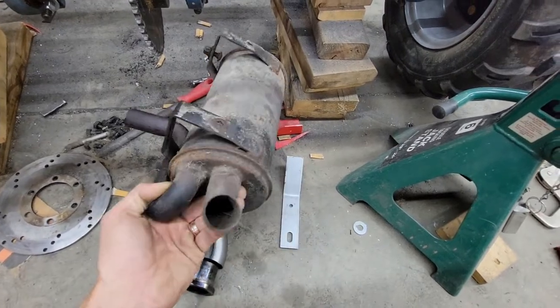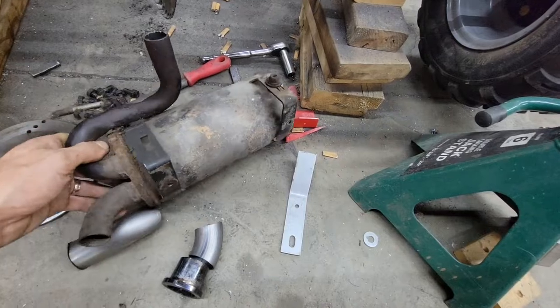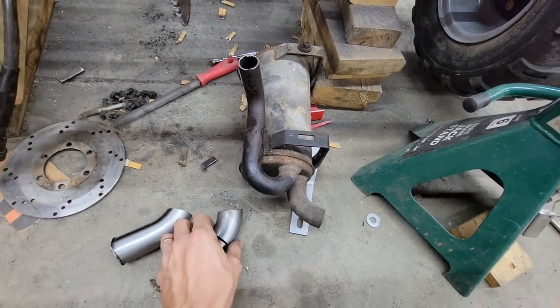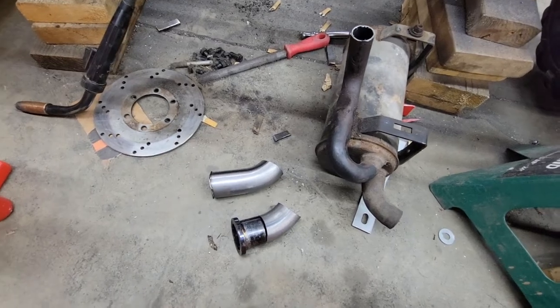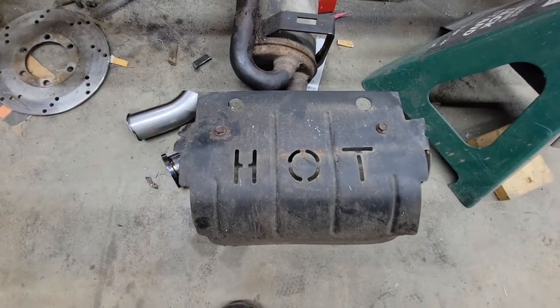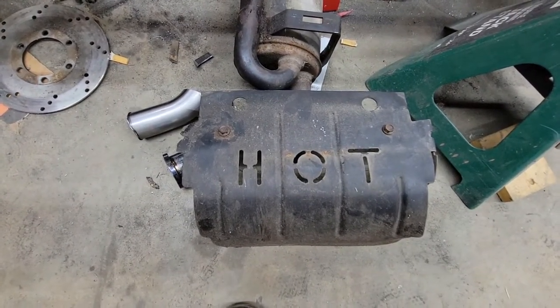I also took the muffler off a parts mower that I had sitting around. I'm going to need to cut the tip off and point it down. This is the direction I'm planning on laying it. I kind of have some ideas for the exhaust tip, but I don't know how that's going to end up yet. But it did come with this nice fancy heat shield to remind me that it's hot, so that's very helpful, actually.